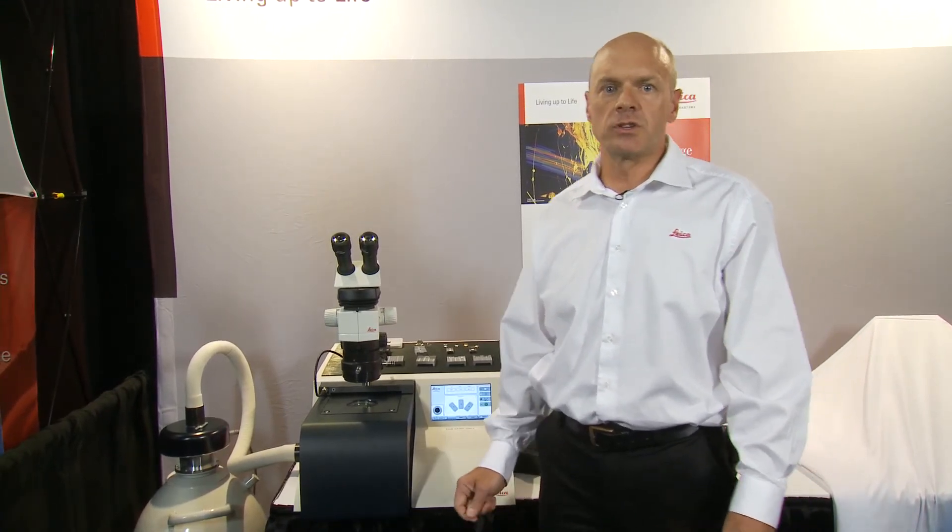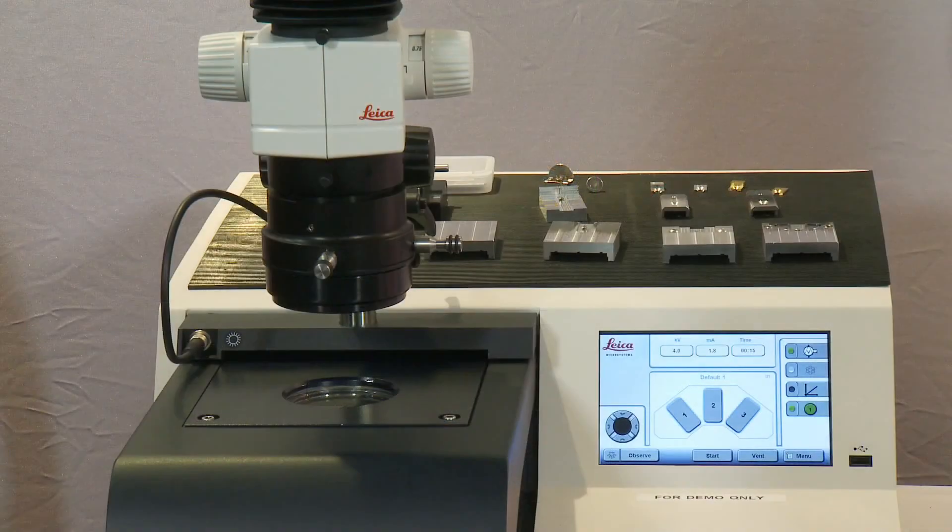We also have a new stage coming out in the next month or so that will allow us to work with sample modification. We'll have an ability to polish very flat samples that are as wide as 25 millimetres in diameter. This is our TIC-3X Ion Milling System.